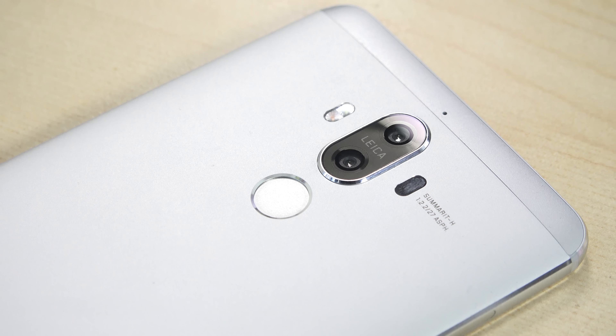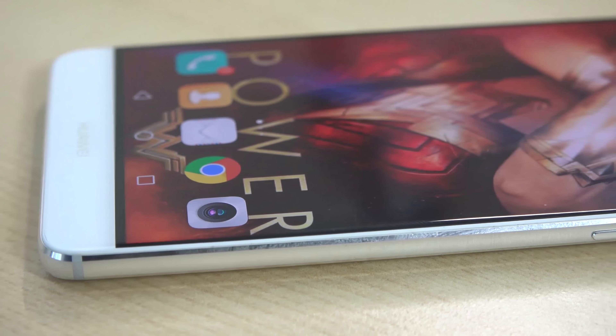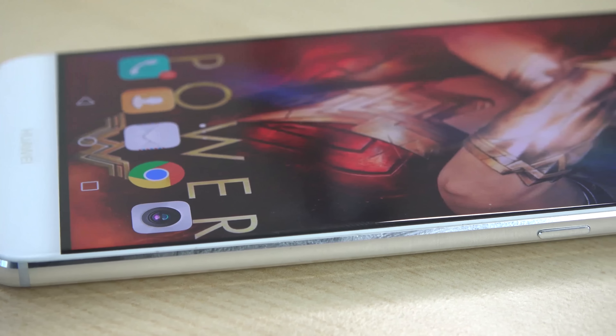On the back you've got a really fast fingerprint sensor, and two Leica camera sensors — one is a 20-megapixel monochrome and the other is a 12-megapixel RGB f/2.2. They take some really nice photos with laser autofocus, OIS, and all that built in. We'll look at the images later.